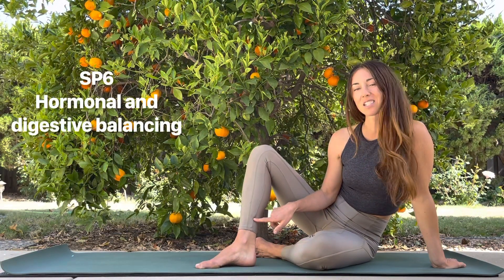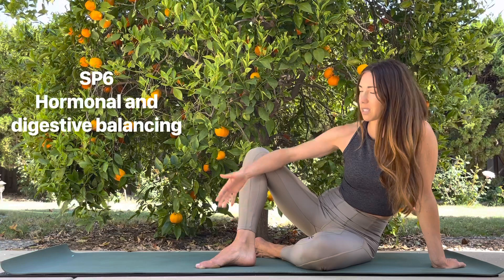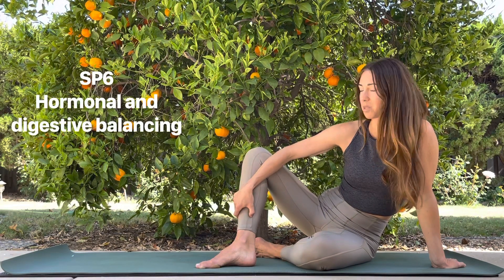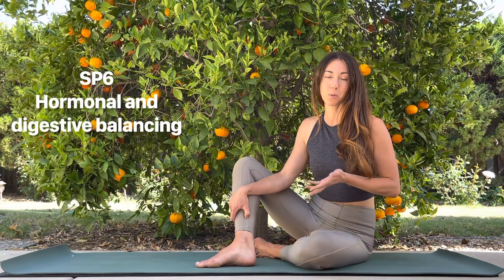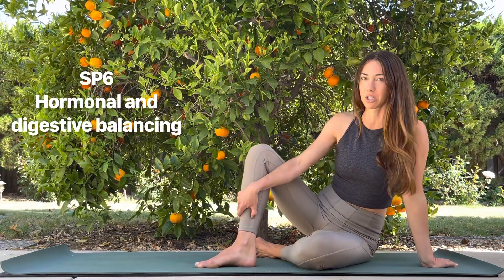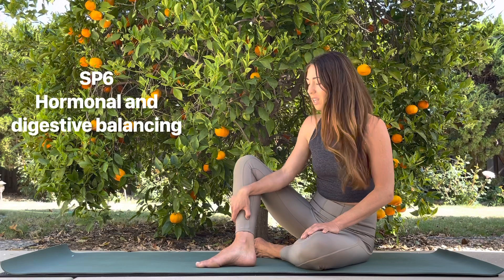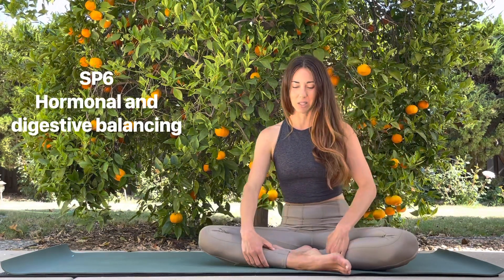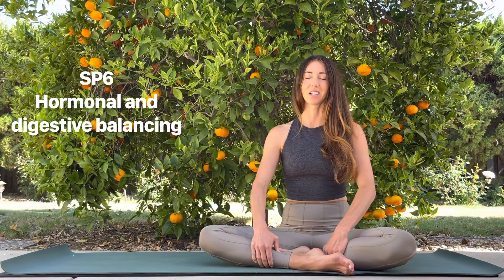The next one is probably our ultimate favorite point — it's Spleen 6. You find it three finger-widths up from your inner ankle bone, your medial malleolus. Use your thumb on the same-side arm to press just behind the shin. If you're pregnant, skip this point. But this is a famous point known to support metabolism, hormone balancing, and major cycle support — especially pre-cycle or during cycle — as well as boosting enzyme activity for digestion and promoting calming. I love to sit in cross-legged position with both fingers on the points, close my eyes, and take a couple of deep breaths.